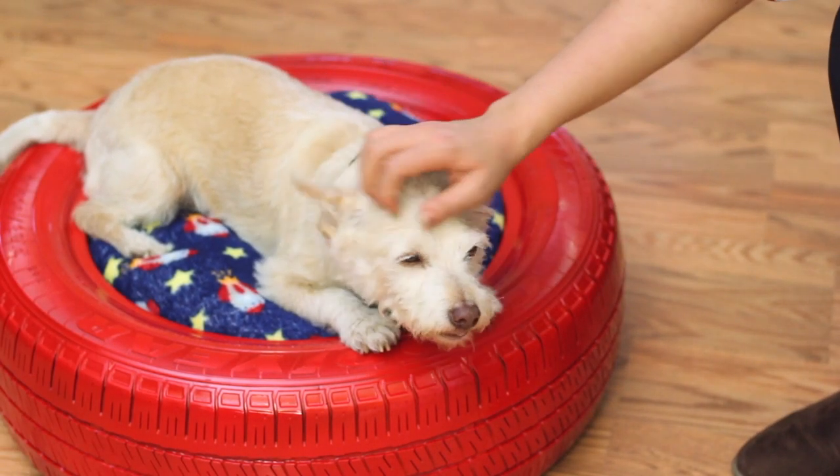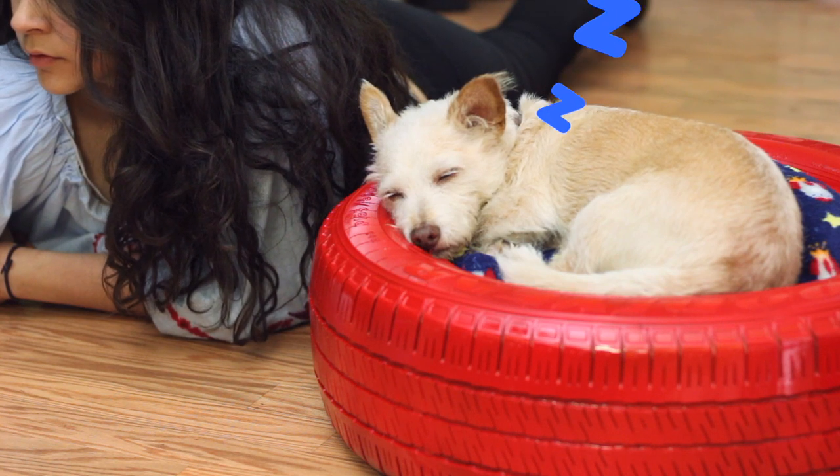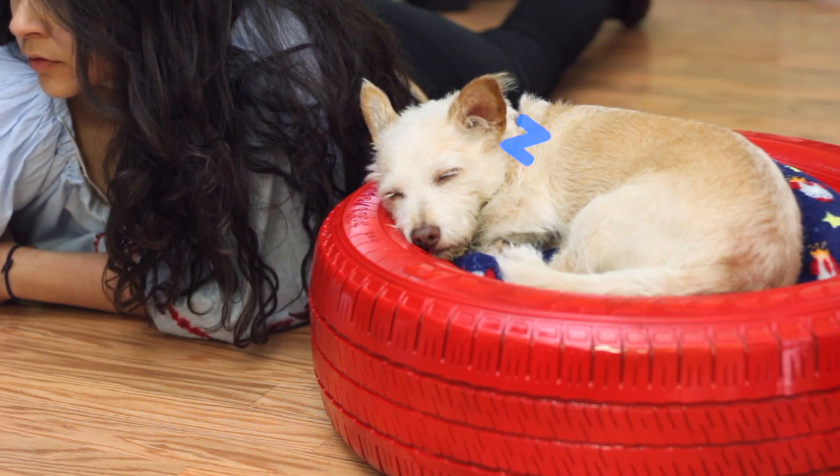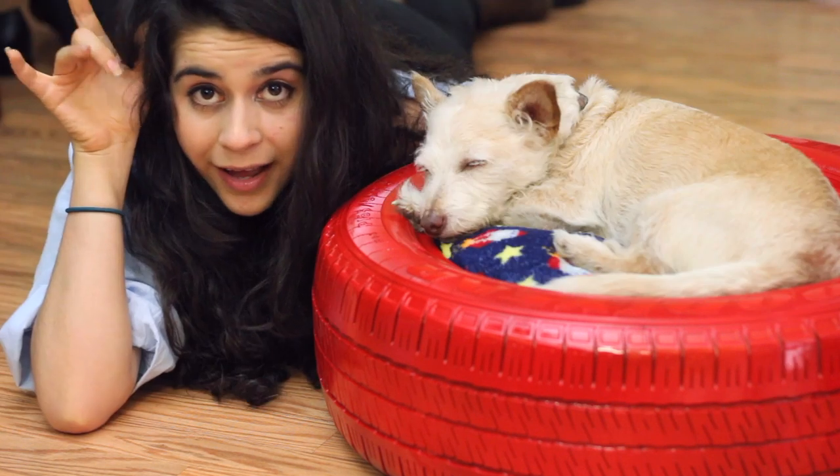My other pet DIY included some DIY dog treats, so make sure you check that out too. As always, thank you for watching, sending you all a big virtual hug and until next time, bye!